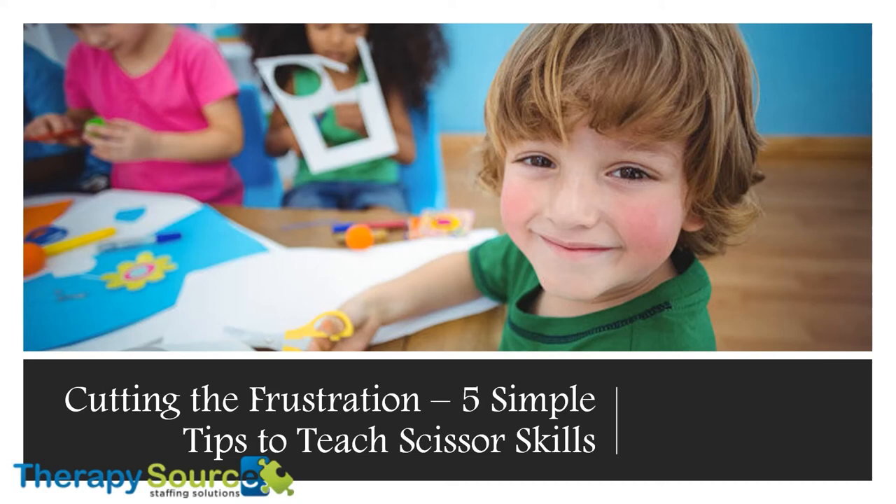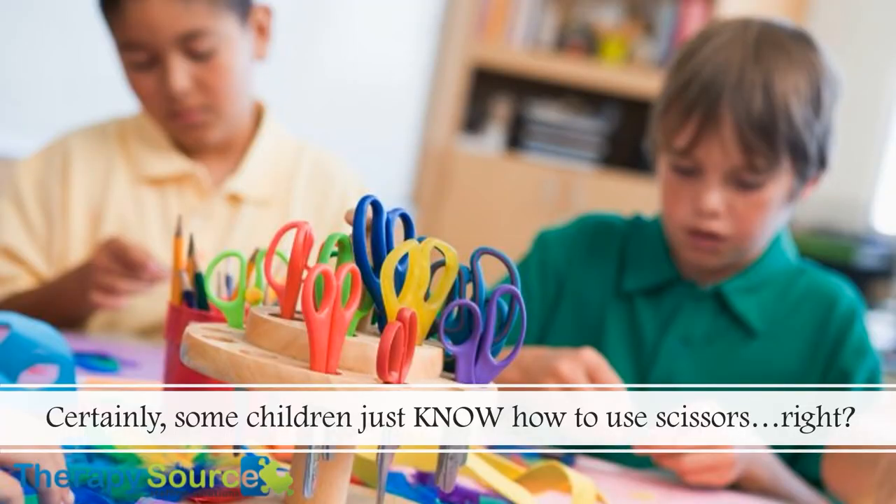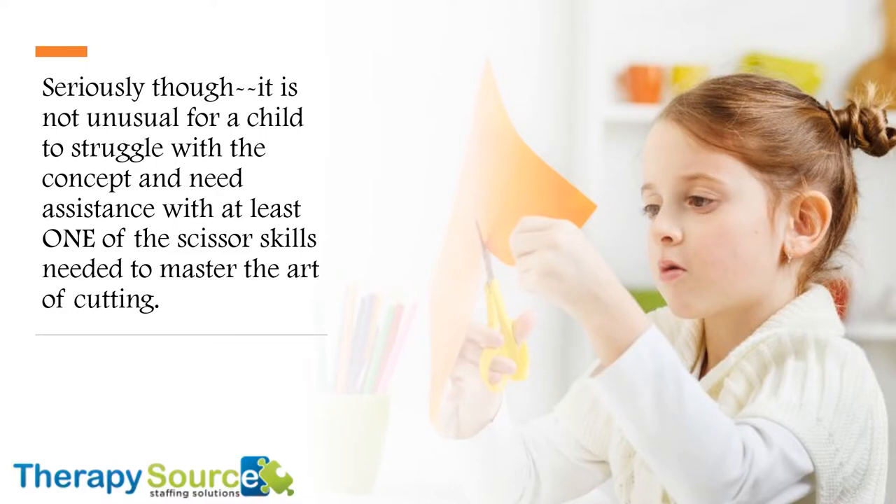Cutting the Frustration: 5 Simple Tips to Teach Scissor Skills. Wide-eyed parents surprised by the skills of their toddler's self-imposed haircut may be skeptical about the importance of teaching scissor skills in the classroom. Certainly, some children just know how to use scissors, right? Seriously, though, it is not unusual for a child to struggle with the concept and need assistance with at least one of the scissor skills needed to master the art of cutting.